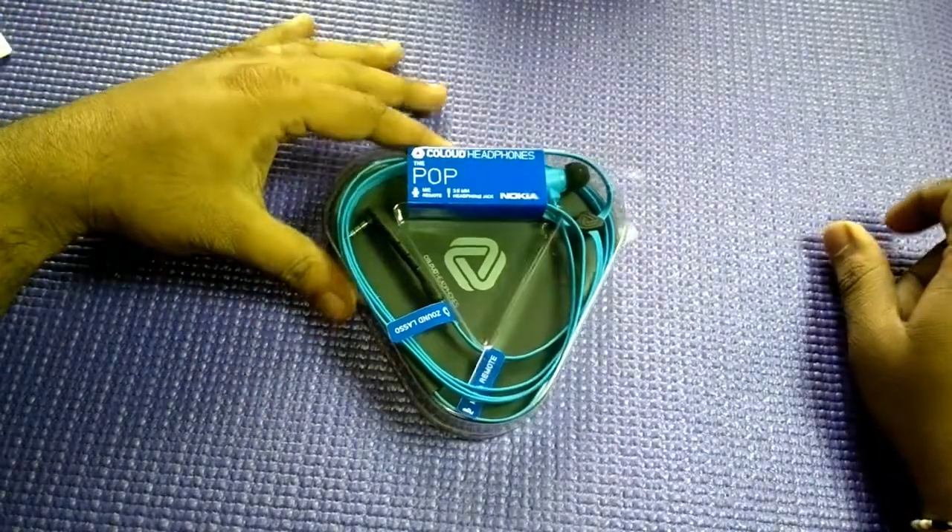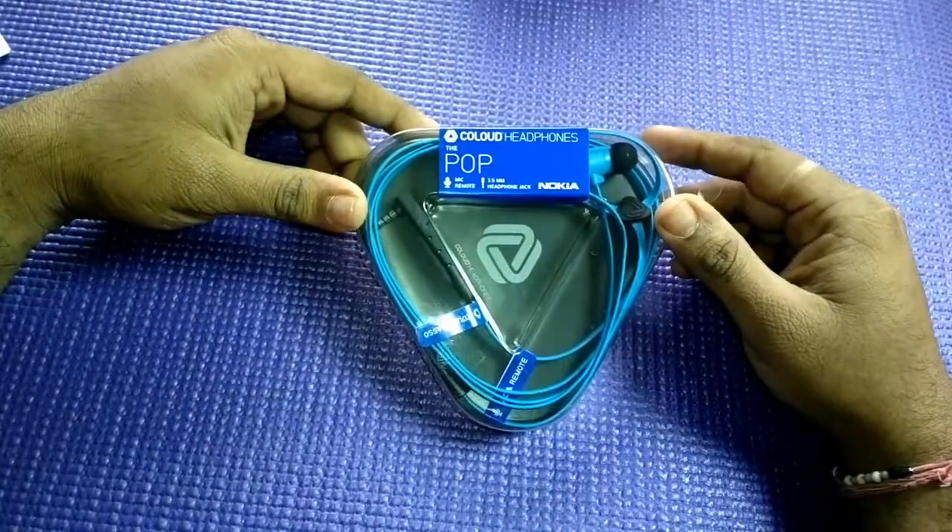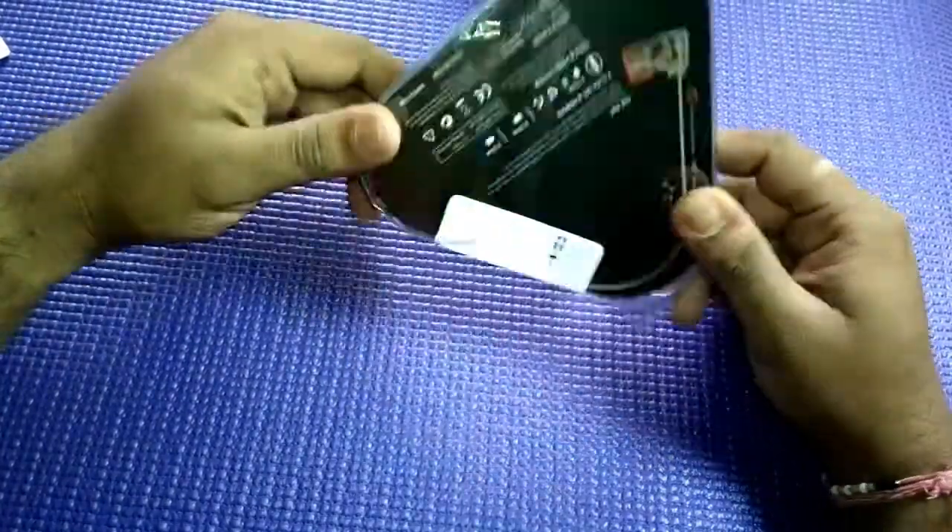Hey guys, this is Ashish from WPXBOX and this is the last one in the cloud headphones unboxing series.